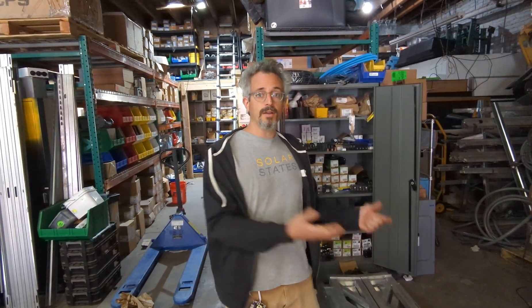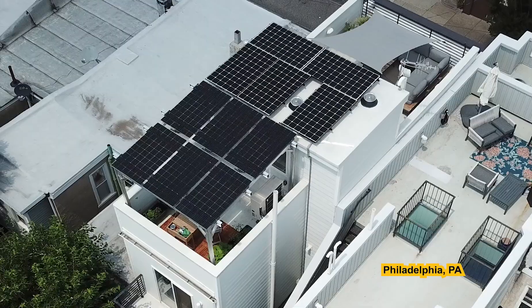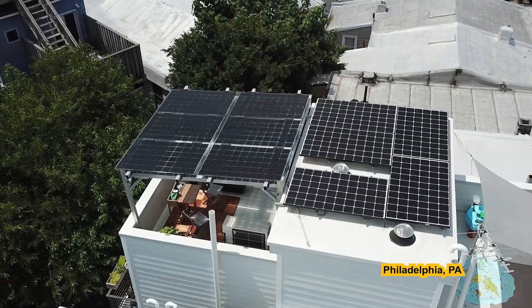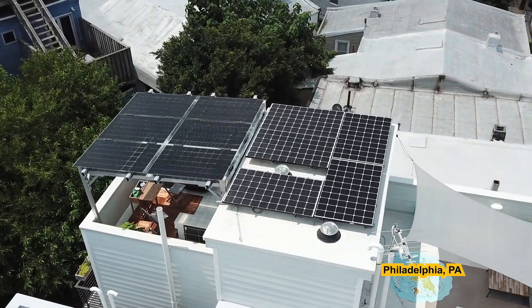It's really great because lots of people who want solar also have roof decks. Well, how do those two things coexist? One of the ways of solving that problem is using a solar canopy. It can look really great and provide shade for you to sit under while you're on your roof on a really sunny hot day.